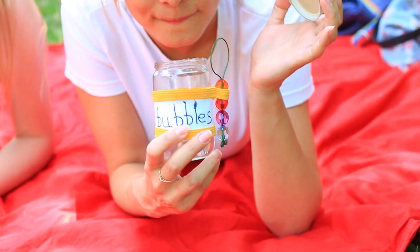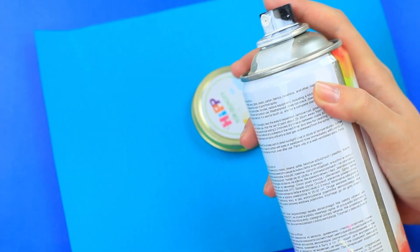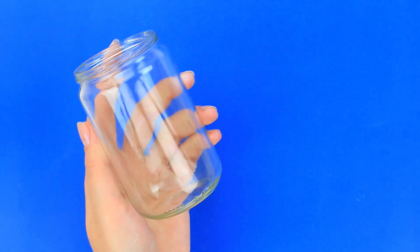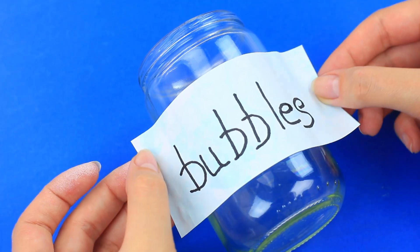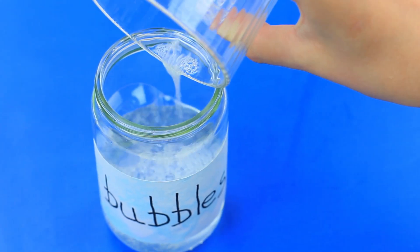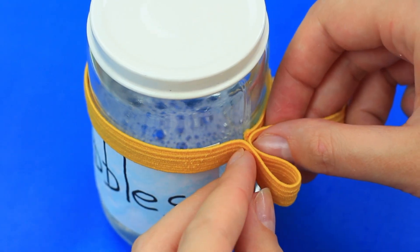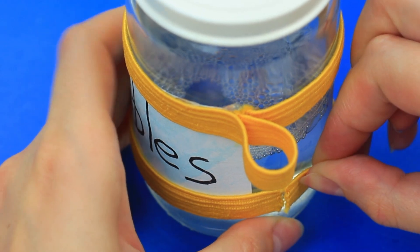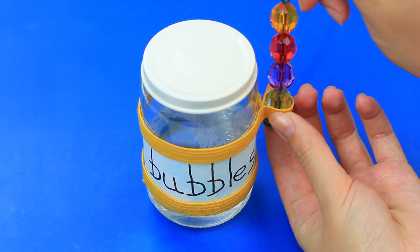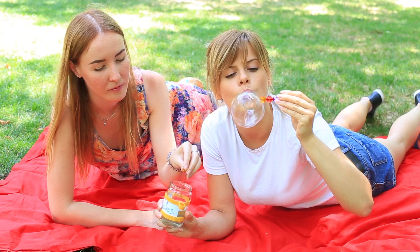Looking for an original gift idea? Present a happy feeling in a little jar — an empty baby food container will do. Spray paint the top white and write down the name on a label. Pour in the bubble solution. Hot glue elastic to make a loop for the wand, and hot glue another elastic piece lower to repeat the design. Put in the beaded bubble wand. It'll be a totally awesome non-standard gift for a soap bubble fan.